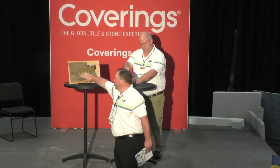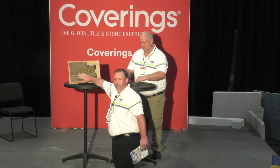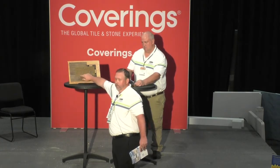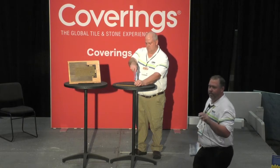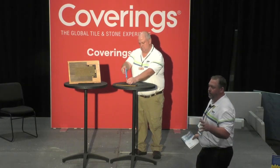It gives a smooth transition finish. Nothing's going to be raised like those old ones, so it's going to be handicap accessible and it's going to look great with all your types of flooring. There are eight color options to choose from. They're all powder coated, so they're going to have a nice baked-on finish. They're not going to rust, bend, chip, or anything like that.